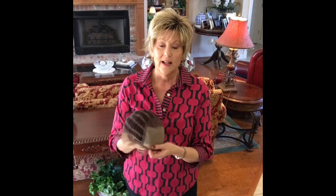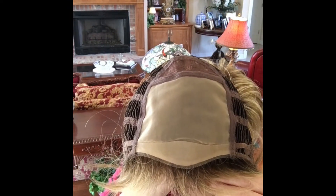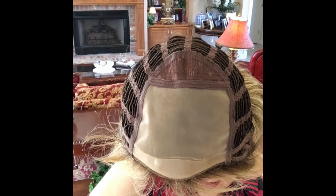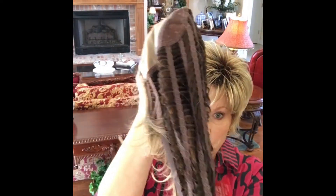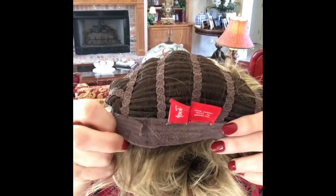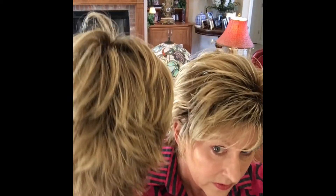I do interchange these a lot. So let's look at the cap construction of Jazz: 100% hand-tied mono top — that's beautifully done. No lace front. There is a little permatease right in here — in my opinion just the right amount. Open wefting in the back with nice stretch. Open ear tabs, which are good if you wear glasses. Felt nape with velcro adjusters — it's beautifully constructed.